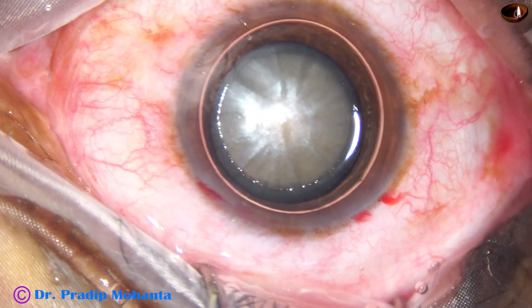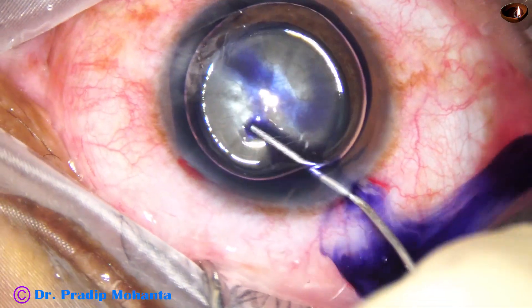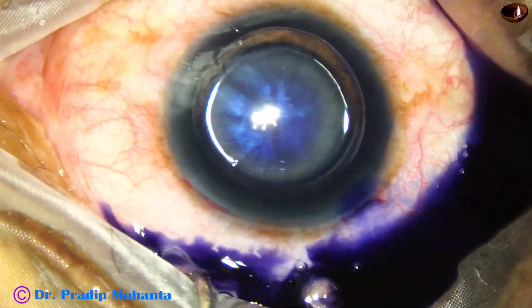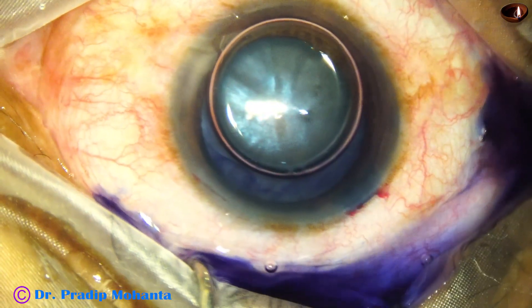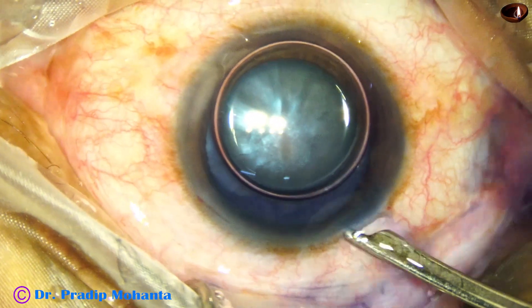Now the plan is to stain the anterior capsule, and I am doing this underneath an air bubble. When we use an air bubble, the concentrated dye settles on the anterior capsule. The dye is not diluted by aqueous, and staining is achieved nicely in a short time.